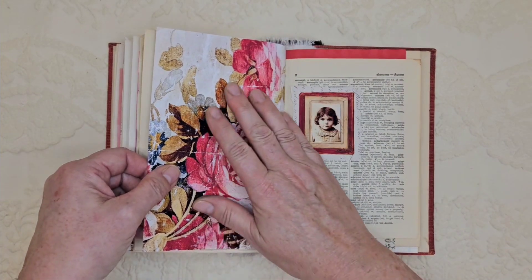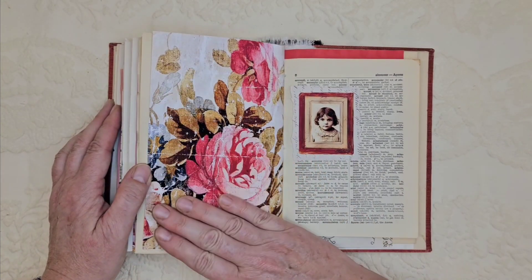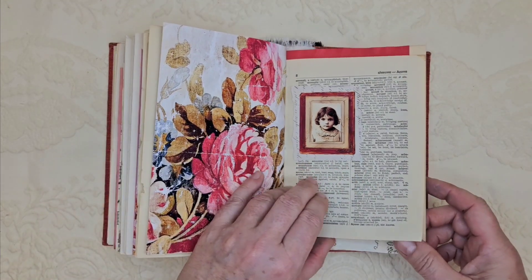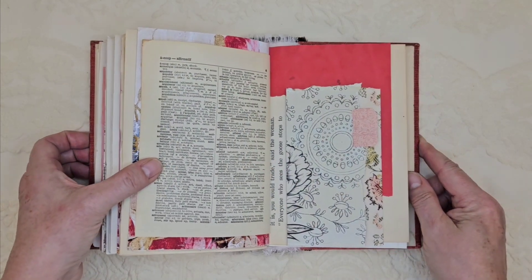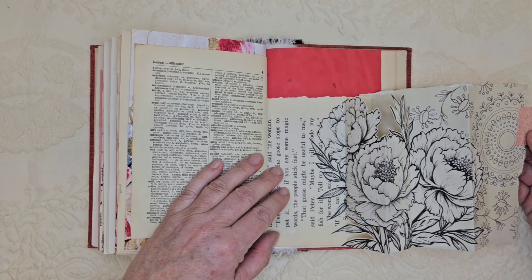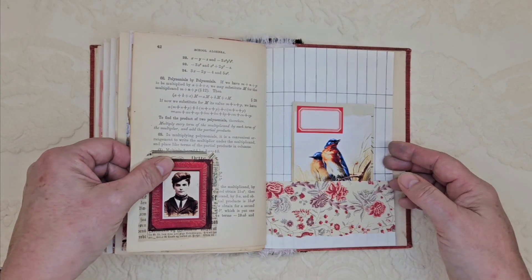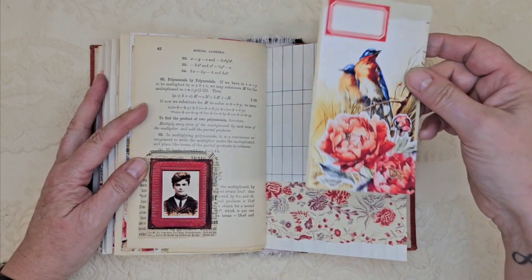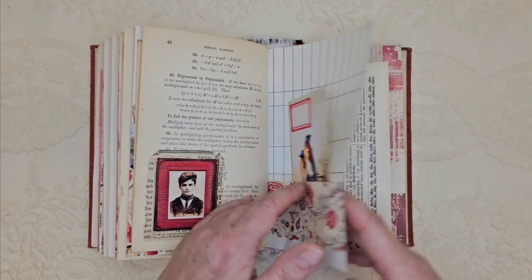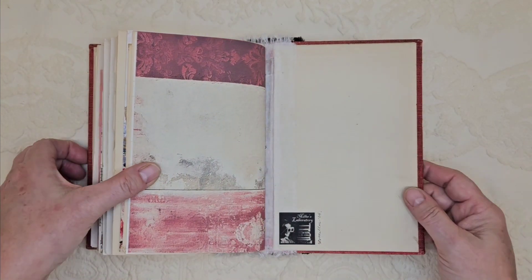I used old pages in here. I used beautiful graphics — these are chapter one papers, I believe, but I will put all of that below so that in case you're interested you can find them yourself. This is another pop-up here. Lots of red birds, red flowers, red background papers. And that brings us to the end.